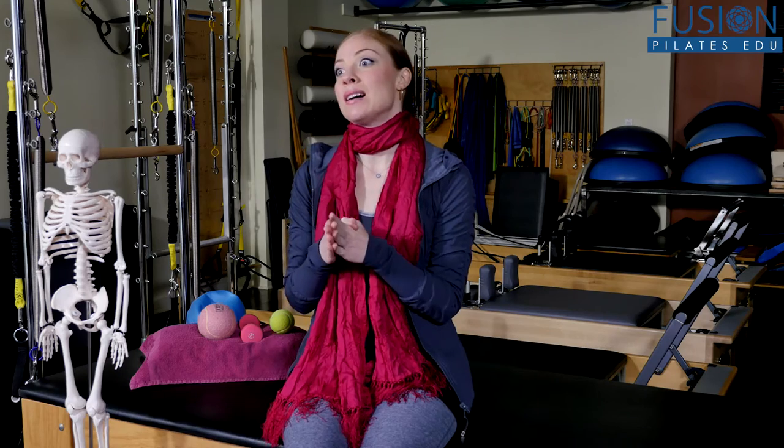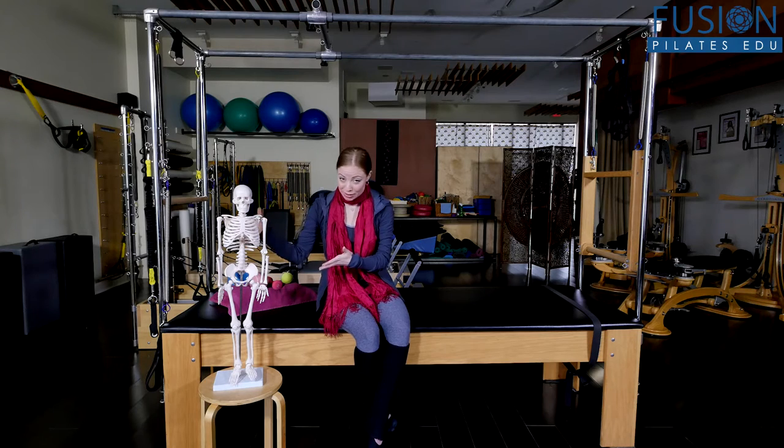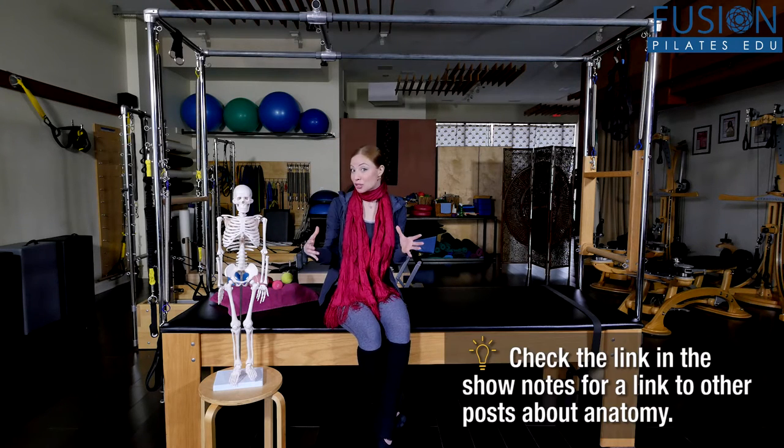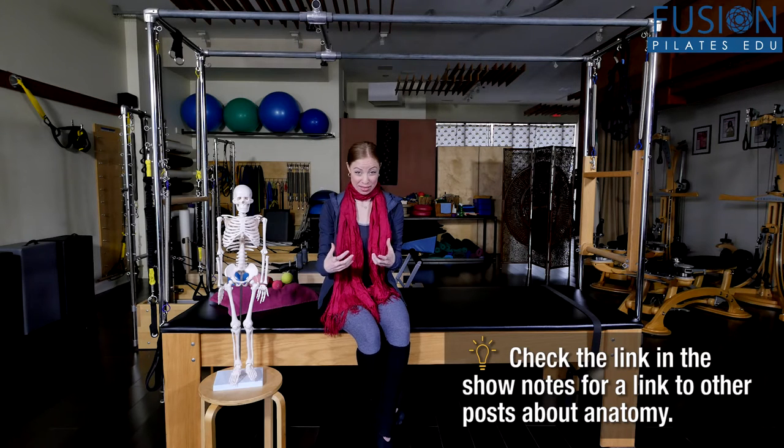This is a really often misunderstood area of the body that we should really dive into and understand why it's built the way it is, and how we can easily help our clients to facilitate better movement, loss of tension, and really build true strength in this area. We're going to go to our friend Mr. Skeleton so we can take a look at the anatomy of the bony structures of the shoulder.